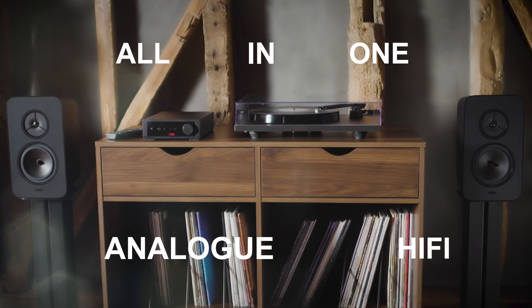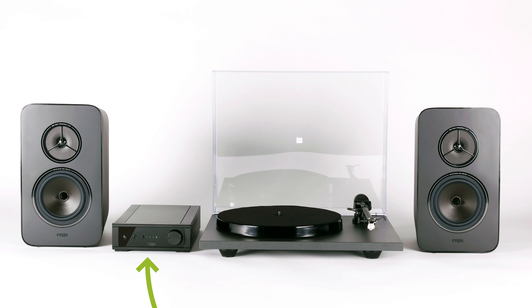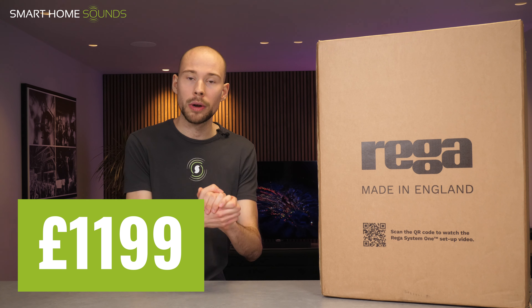So in the box, we've got a Riga Planar 1 turntable, the Riga IO amplifier, and two Riga Kite loudspeakers. It's quite hard to believe that it all fits in the same box, really, but it's available to order now for $1,199.